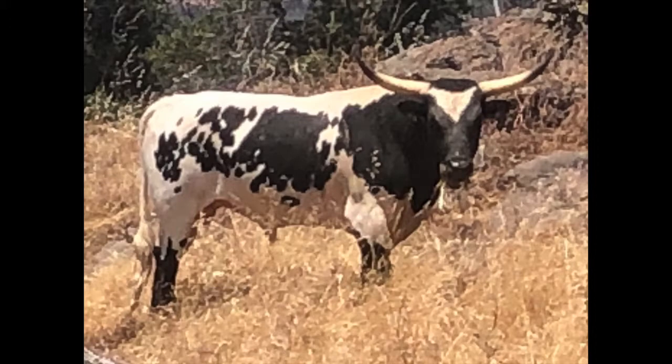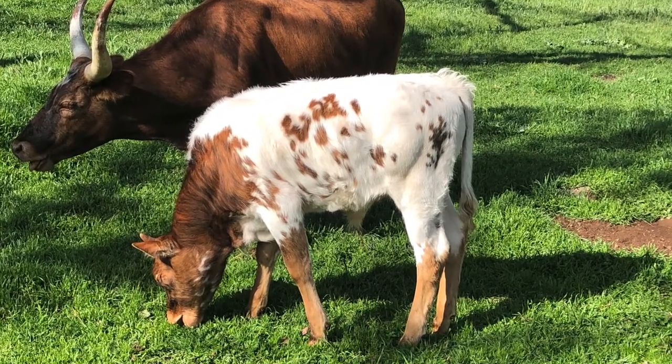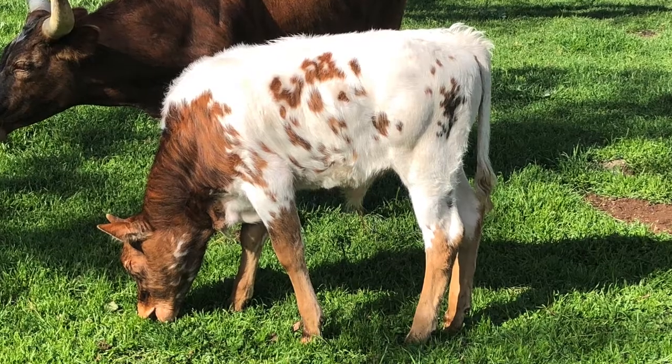With Rocky's coloring he can throw a myriad of colors and patterns when bred with the right cow. He throws lots of white even when bred to plain red cows, and also is adding brindle to cows that don't exhibit any brindling at all. Just check out the chrome on this calf out of a brindle cow with no white — he really pulls the white out.